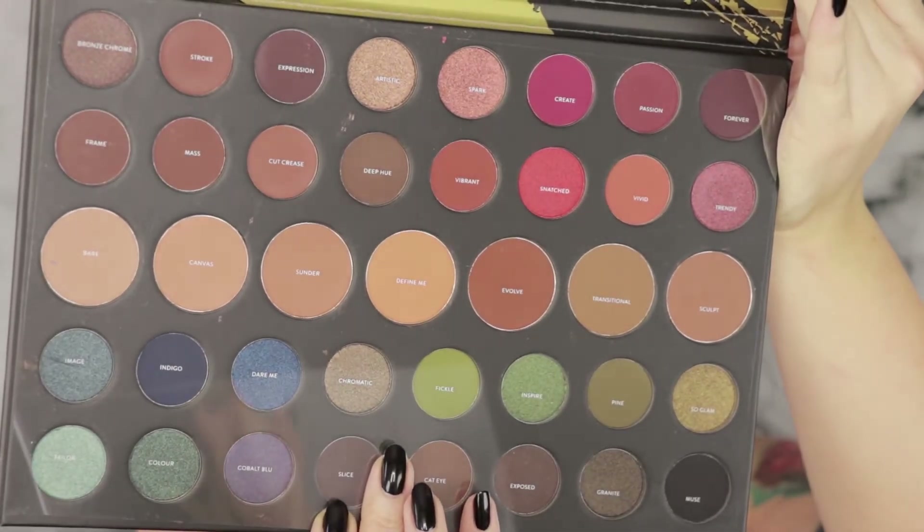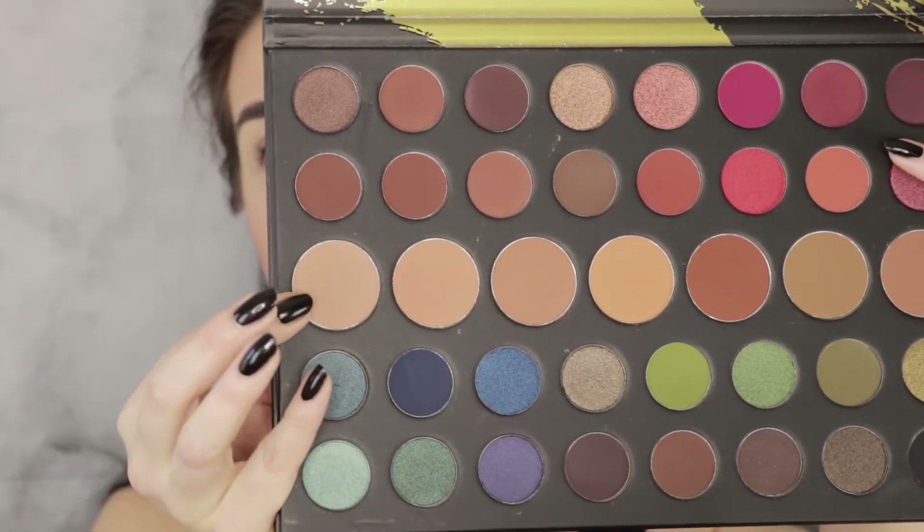I usually personally prefer when the names are written on the package, but I just appreciate the names being on there displayed one way or another. Either way, I'm gonna start by using this color Bear, which is a neutral, as a transition shade on a Sigma E40 blending brush.